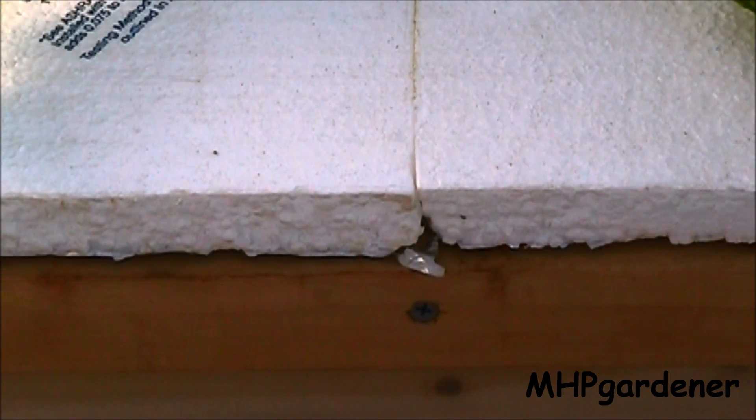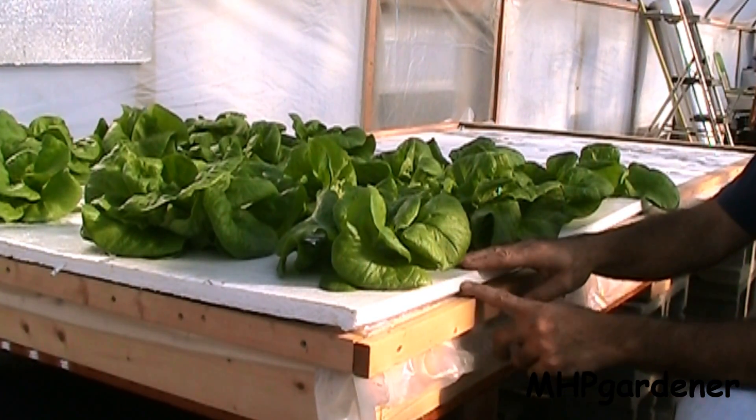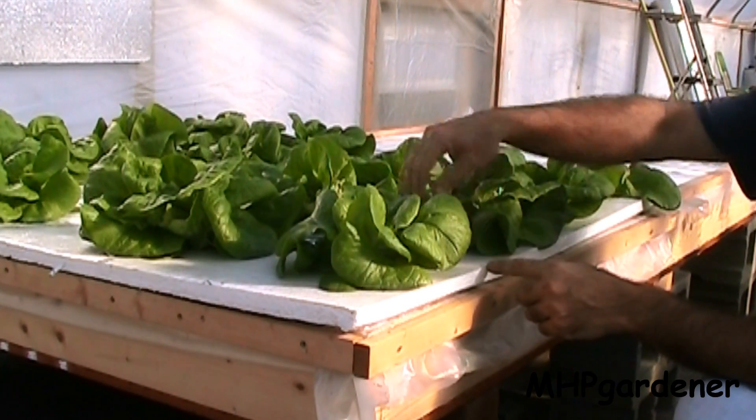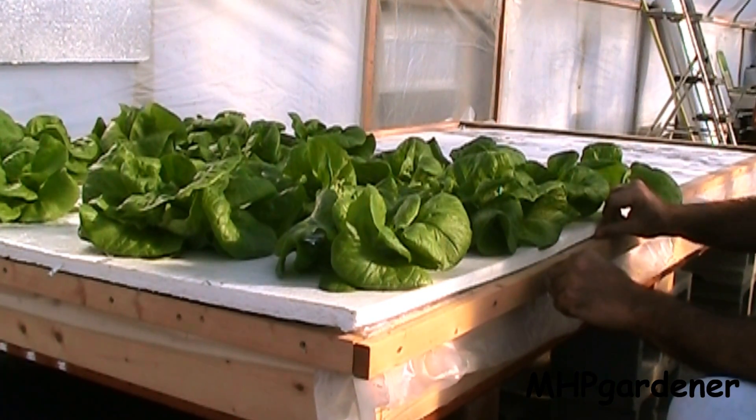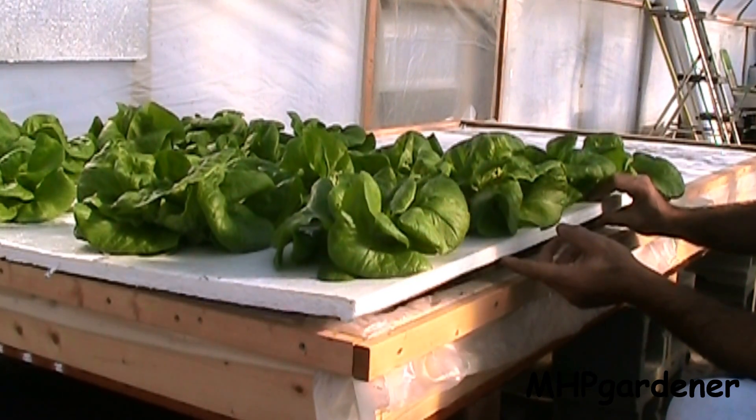One of the questions I got most often was in reference to algae — what type of algae buildup did you get? On this Kratky side, you can see that the Styrofoam actually sits on top of the lumber so it makes a nice seal and no light can get in there. There are no algae problems whatsoever on this side. The Styrofoam actually rests on top of the frame so you don't have gaps where light gets in, and you're not going to have any algae problems if the water is not being exposed to light.